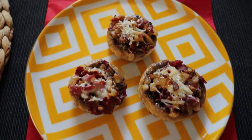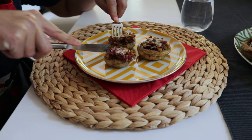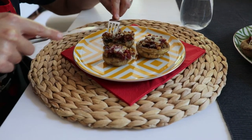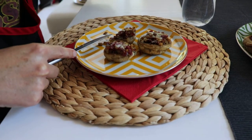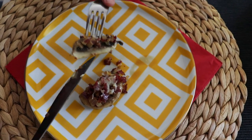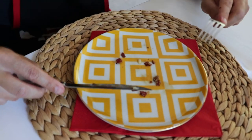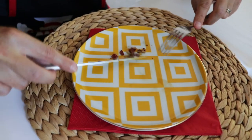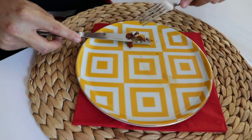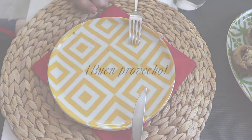Looking forward to tasting them. So now it's the moment of truth — I'm gonna grab my fork and knife and let's grab a bite. That's delicious! It's really, really tasty and to the point. So it was a gorgeous recipe that I hope you'll make at home and enjoy as much as I did. Buen provecho — enjoy your meal. Adios!